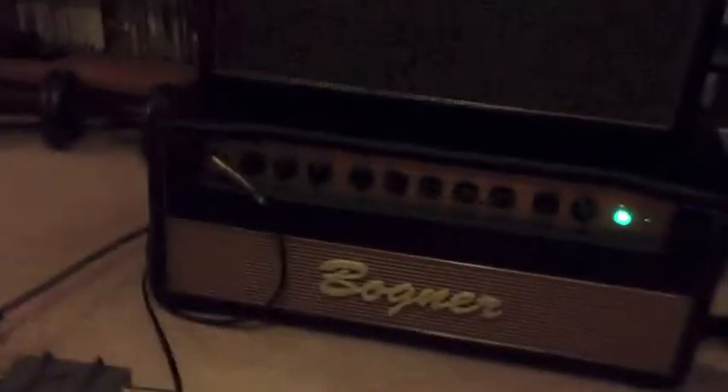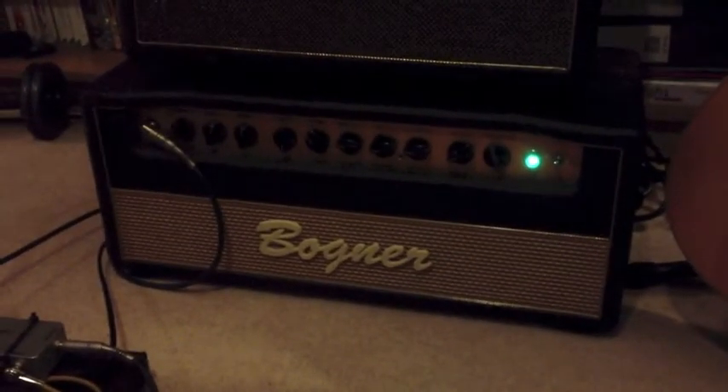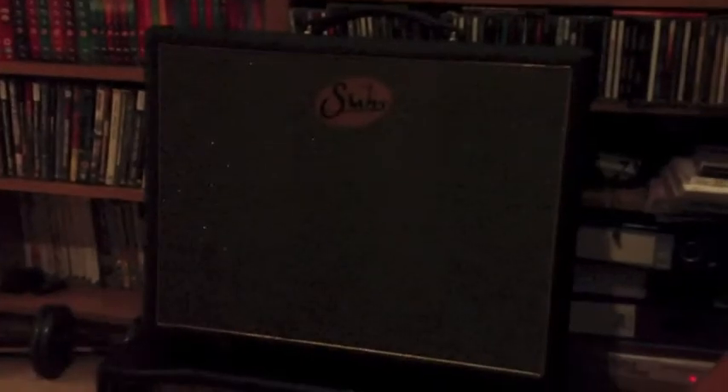Beautiful. I see you've got a lovely amp there, Matt. What's this? I've talked about the amp, yeah. We've got a nice Bogner Shiva head there, just always run that clean. Sounds great with the pedals. And then a nice Vintage 30, 1x12 cabinet.